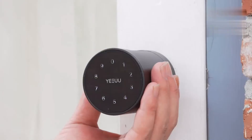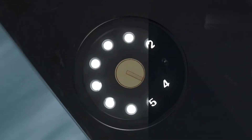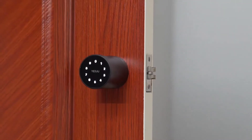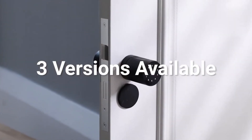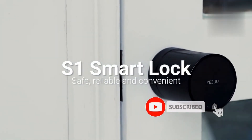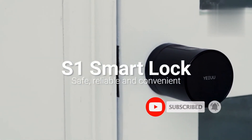There is a physical key for the lock in case you need it. Wireless installation — simple and fast. S1 offers three different versions for different lock types for different doors worldwide. S1, redefining smart lock — it is safer and more convenient.